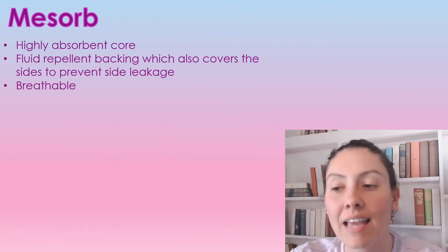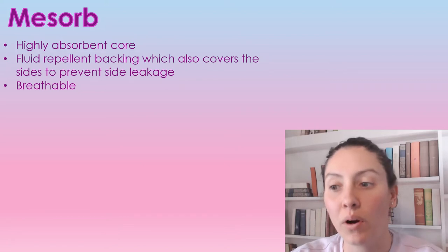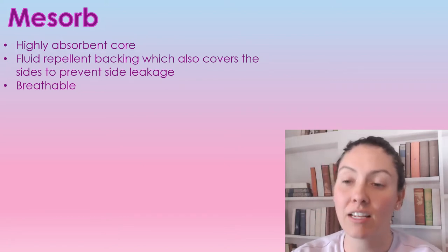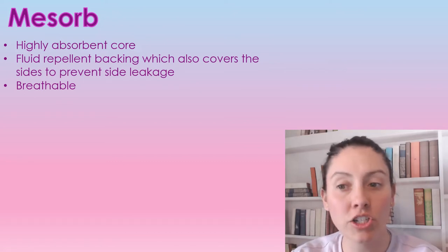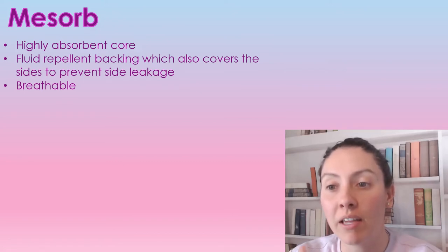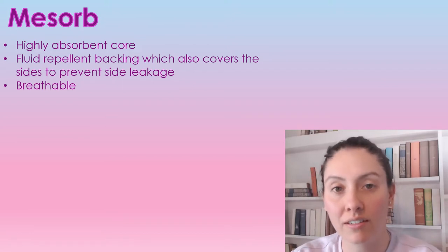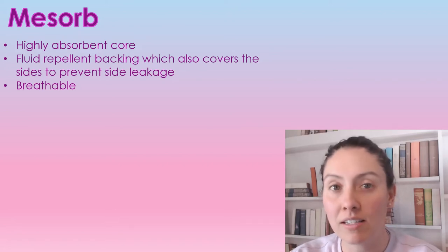MiZorb is a gauze dressing for moderate to high amounts of exudate, so it can absorb high amounts of exudate or drainage coming out of the wound. It does have a fluid repellent backing which also covers the sides to prevent any leaking, and it is also breathable.